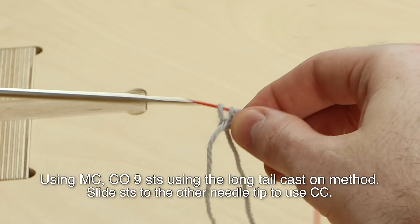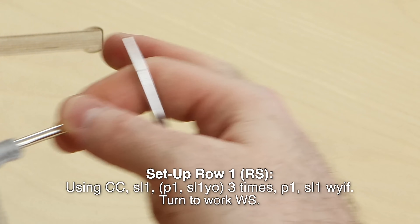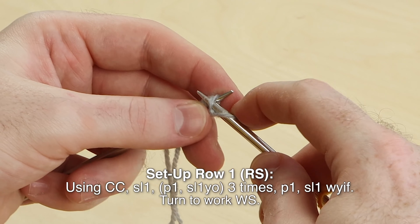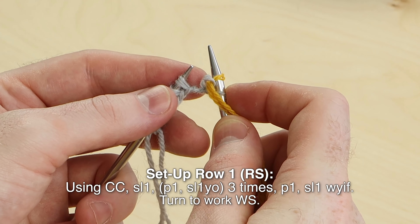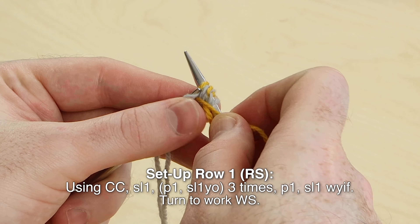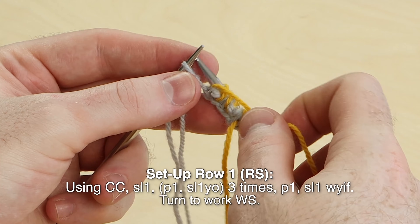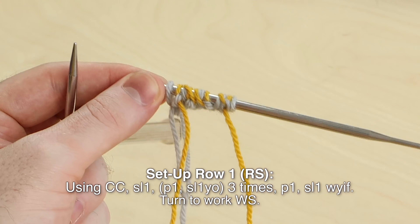Once you cast on nine stitches, slide all the stitches to your other needle tip so you can work setup row one, right side with contrast color. Using contrast color, slip one, and we're going to purl the next stitch — just drape the yarn on top and purl that second stitch. Now slip one with a yarn over, and purl one, slip one with a yarn over — three times. Purl one, slip one with a yarn over, then purl one, slip one with yarn in front. Leave that yarn in front as you slip the last stitch purlwise.